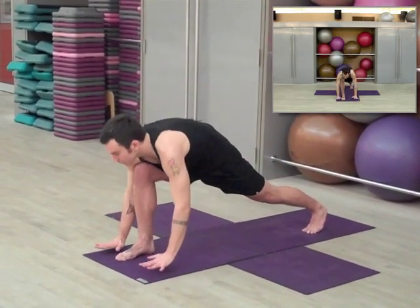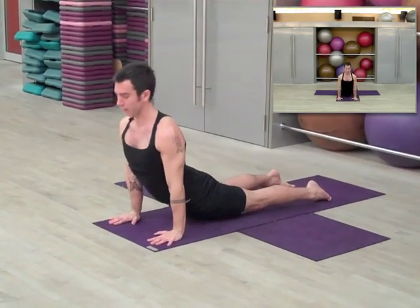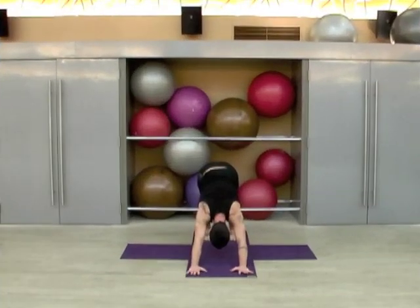Gently shift forward, plant the palms, step back with the right foot, lower through chaturanga. Inhale upward dog, exhale to downward dog. Let's hold downward dog for five breaths — one, two, three, four, and that's five.